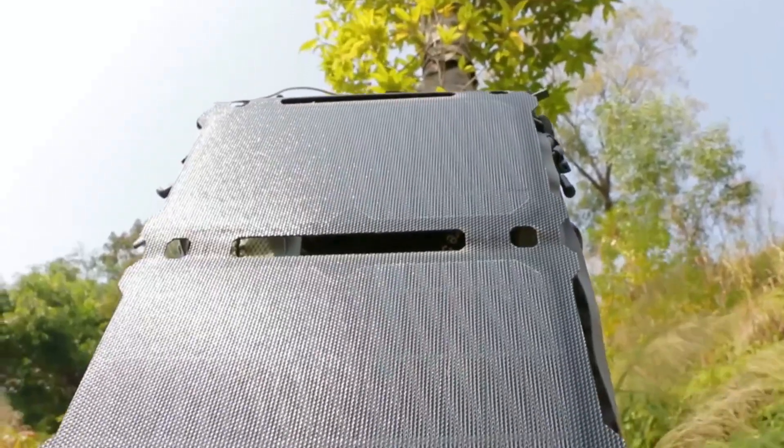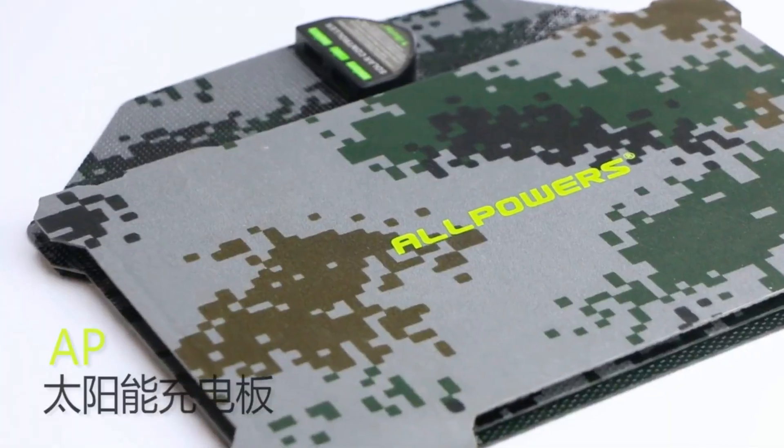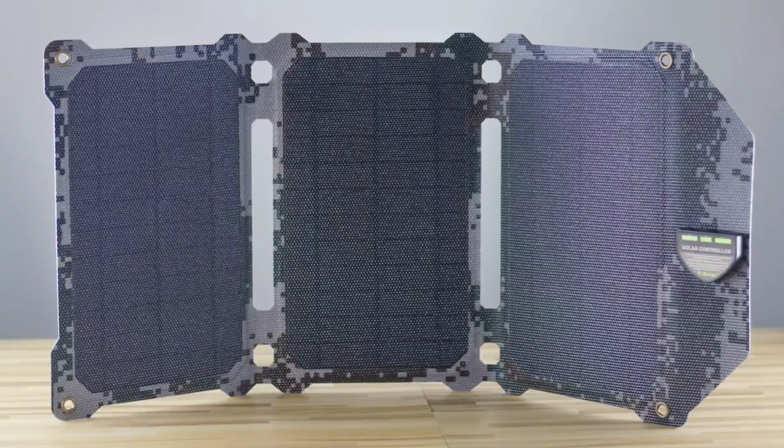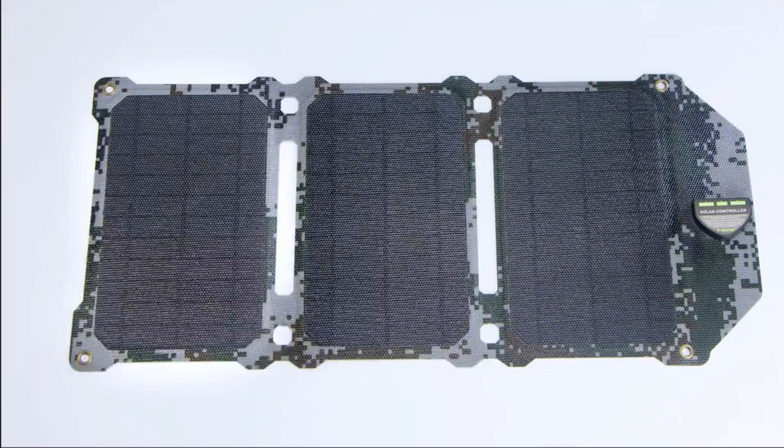Allpower's newest 21W solar panel features solar cells and dual USB ports to charge your phone. Solar panels are a great way to charge your iPhone, iPad, smartphone, and other devices — perfect for fishing, camping, and outdoor activities.